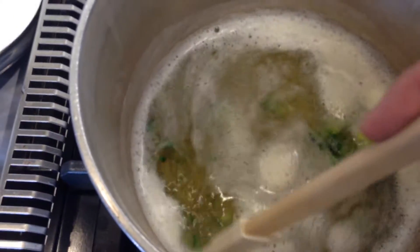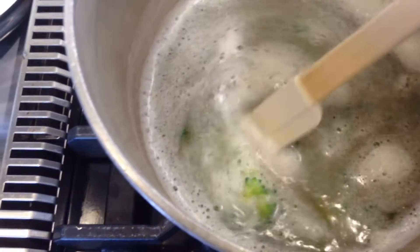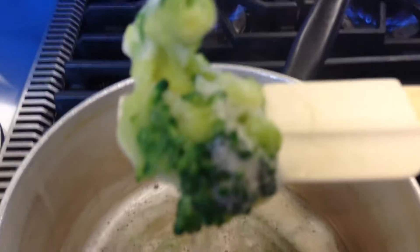Here we have broccoli with baking soda. As you can see, it's very bubbly. It lost some of its structure. The water is a little green. This is the broccoli with baking soda, boiled.